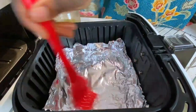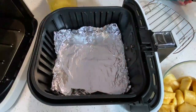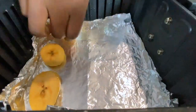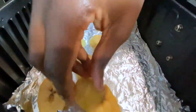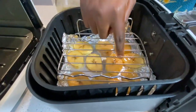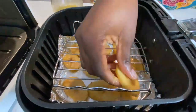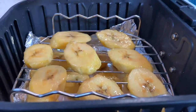My air fryer has a preheat function, so I preheated it for five minutes, then lined the tray with aluminum foil and brushed it with a bit of oil. Now I'm lining the plantains on the tray — you don't want them to stick together when air frying, so make sure you space them out a little bit. Just to be efficient, I'm also using the top rack, which I brushed with oil before arranging more plantains on there.